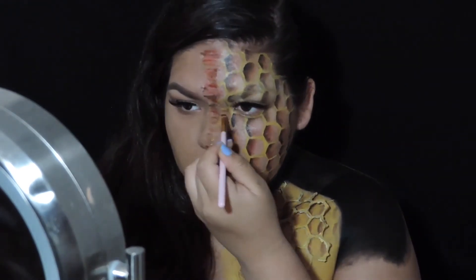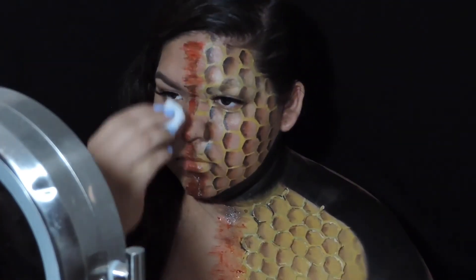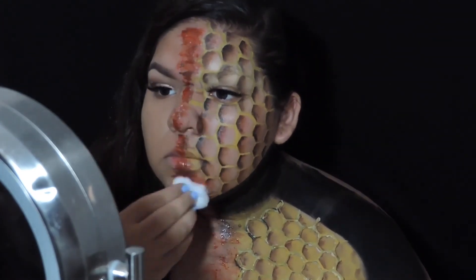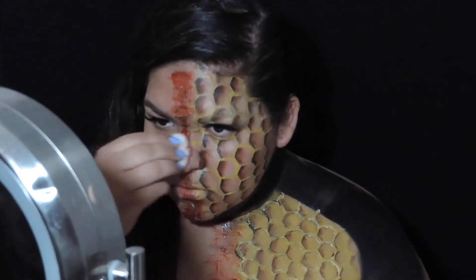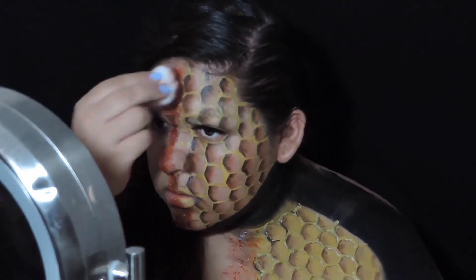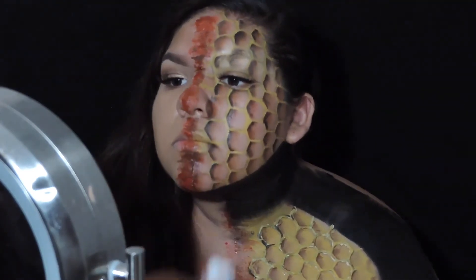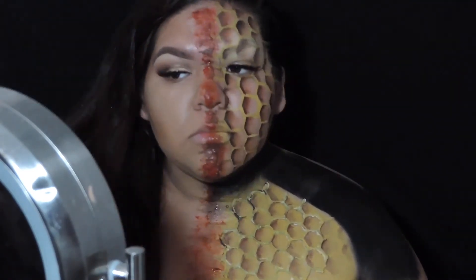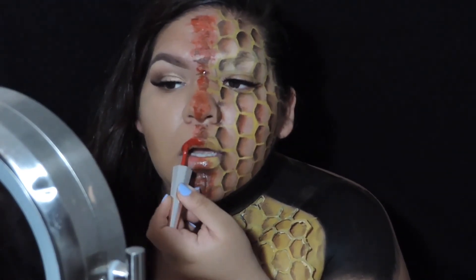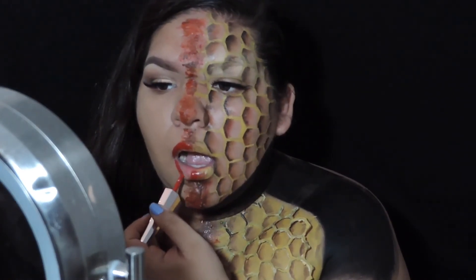Now I'm getting some red face paint and just kind of making that separation between the two sides. To add a little more to the look, I put some fake blood on a cotton ball and I'm just stamping it in between the center just to make everything look more blended rather than super harsh between the two sides. Lastly, I'm going to apply a red lipstick on the right side of my lips.